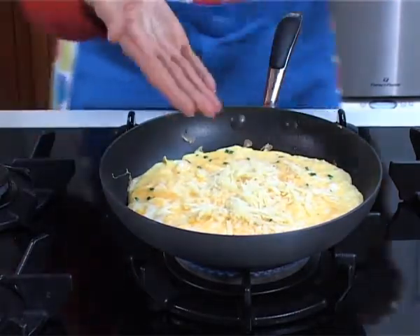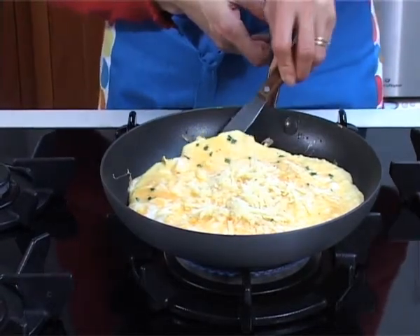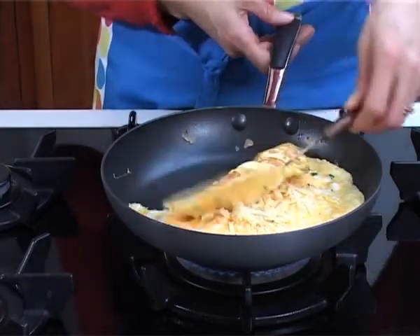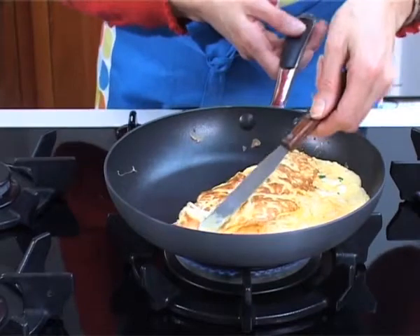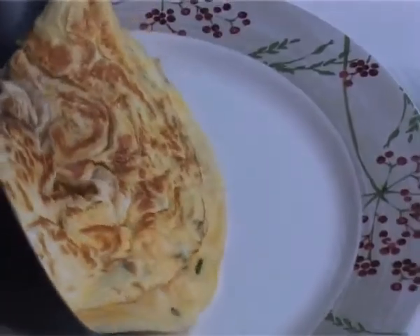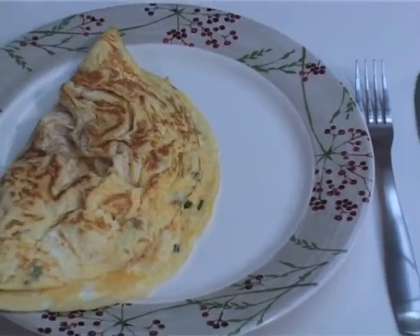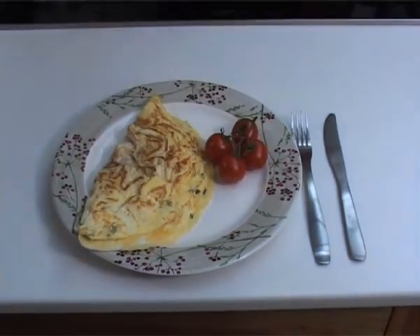The heat of the omelette will just cook the cheddar. Then using a small palette knife or a turner, just flip the omelette over. Slide it onto your plate and serve it with a few cherry tomatoes.